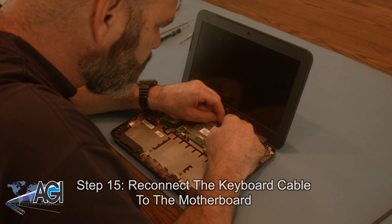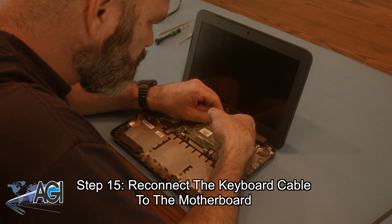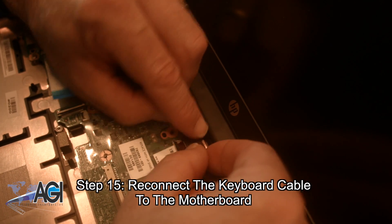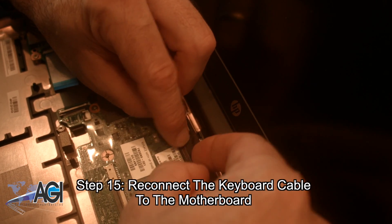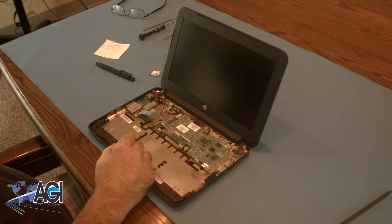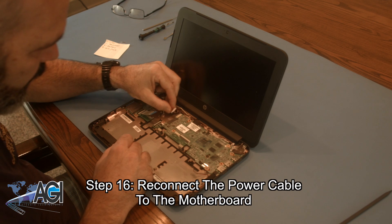Next, you will reconnect the keyboard cable to the motherboard. Now, you will reconnect the power cable to the motherboard.